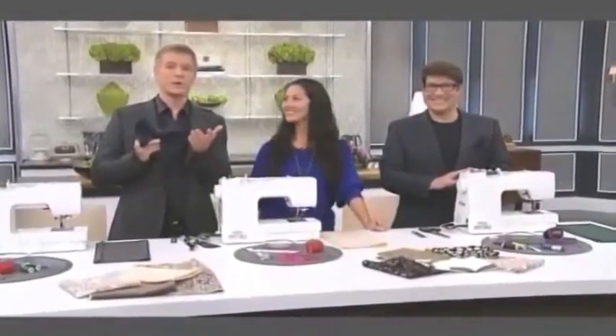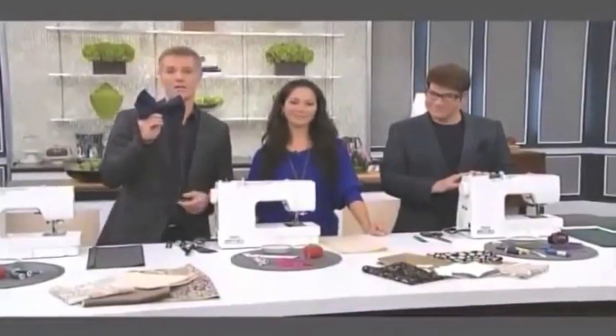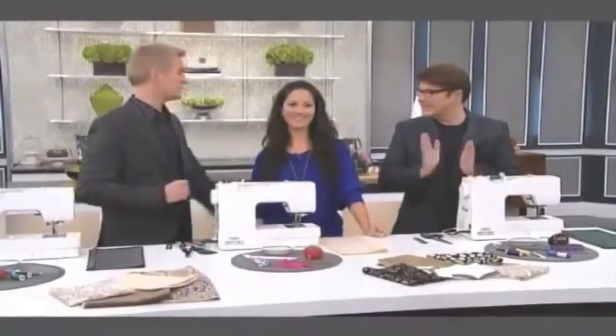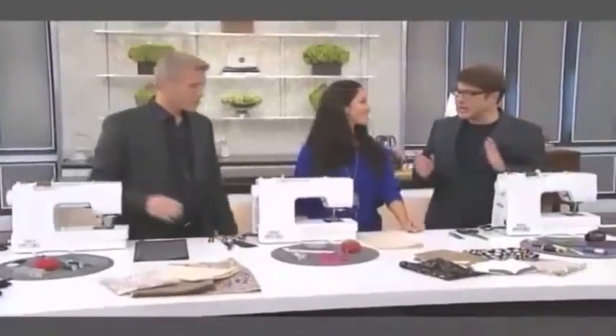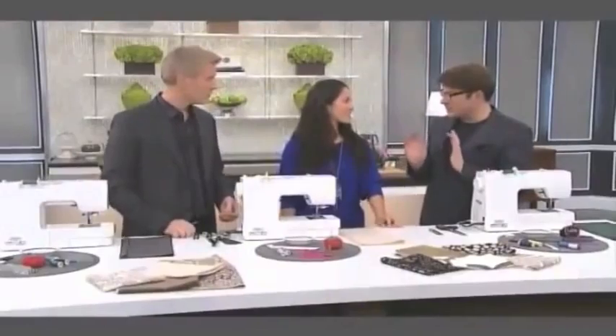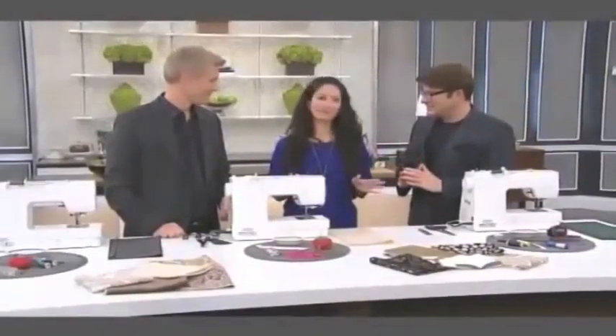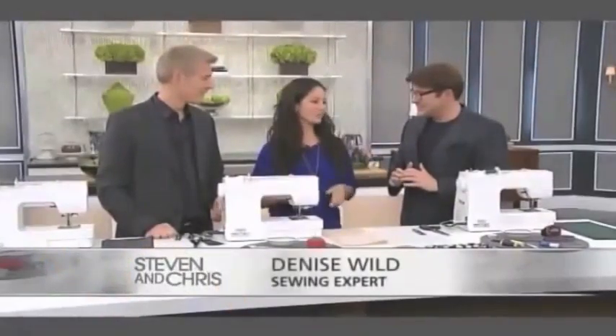Welcome back everybody. Just before the commercial break, we were showing you how to create these fantastic cute little bow napkins. Here to show us how easy they are to make is sewing genius Denise Wilde! Welcome, sweetie! How are you? Very good, thank you. Those are beautiful napkins, like little napkins. I love the way they look. But we're going to make them ourselves. They're so simple to make and they really dress up the table.